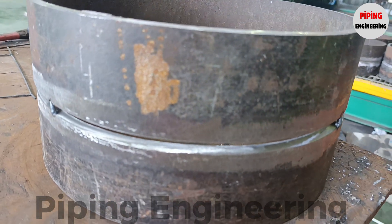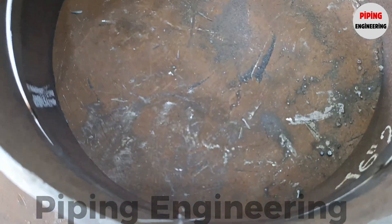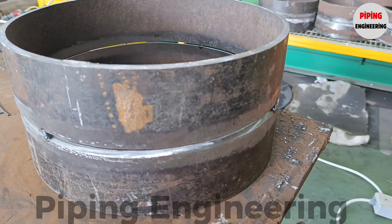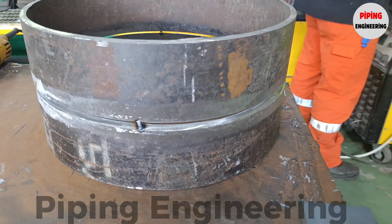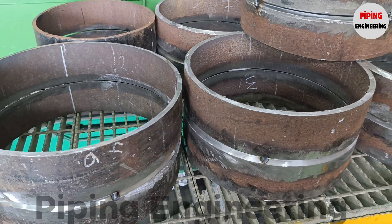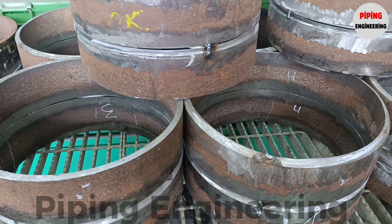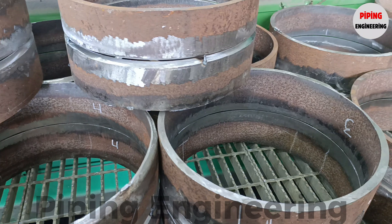After spot welding, a thorough inspection is performed to verify that the pipe fit-up meets all manufacturing standards. Pipe fitters involved in this process usually have welding certificates that authorize them to prepare and assemble test pieces for evaluation. In professional fabrication environments, these test pieces must pass through the entire inspection process of pipe beveling, nesting, weld gap measurement, and spot welding to ensure dimensional accuracy, precision, and durability before proceeding to full welding. From pipe beveling to fit-up and tack welding, each step plays a crucial role in ensuring the integrity and longevity of the final weld assembly.